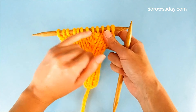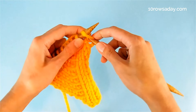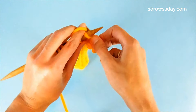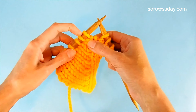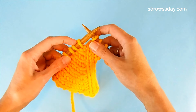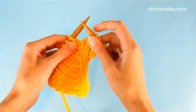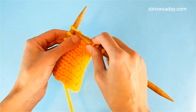To make these beautiful left-leaning increases, first work to a place that is one stitch before where you need to add a new stitch. For example, if I want to add a new stitch over here, I would stop when I'm one stitch before that place, bring the yarn to the back of the work, and then insert the tip of the right needle from left to right into the first stitch on the left needle.